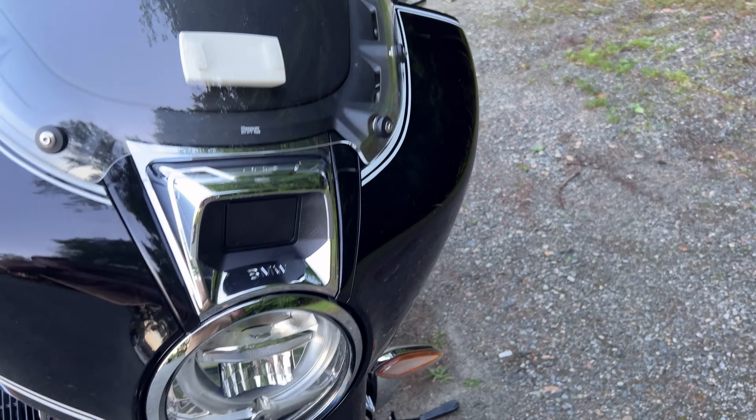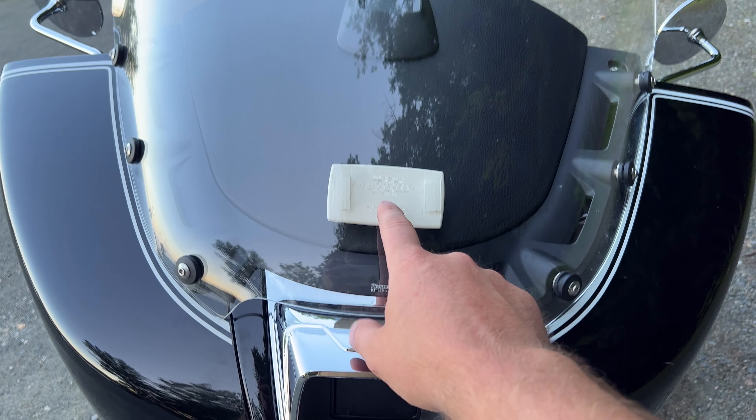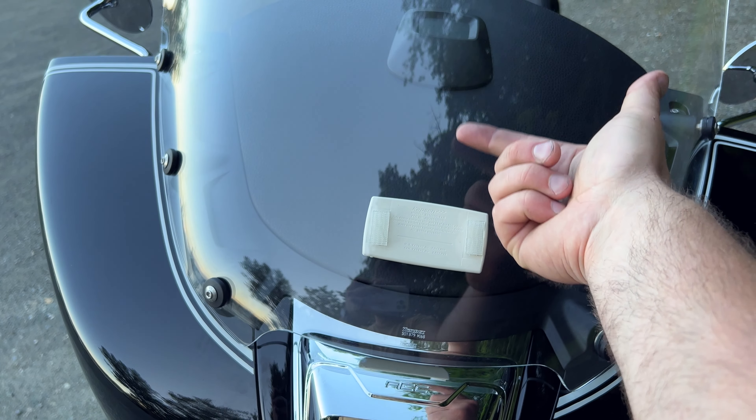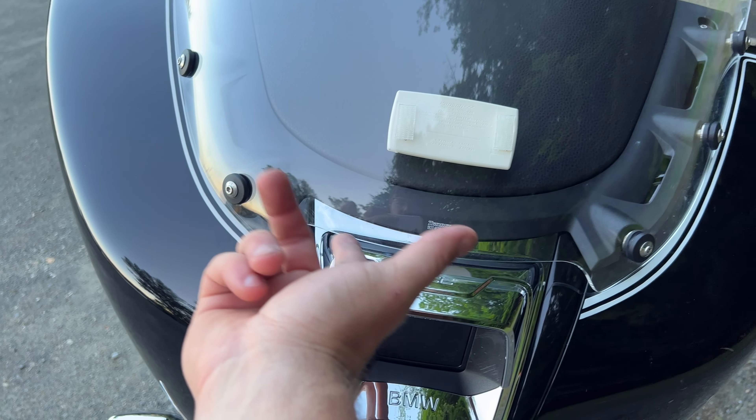And so this one — not only does this come up off here more. As you can see, the easy pass fits down here versus up here before. So there's more depth between the leather and the screen. But also you have a wider opening here. Your whole finger could go in there.